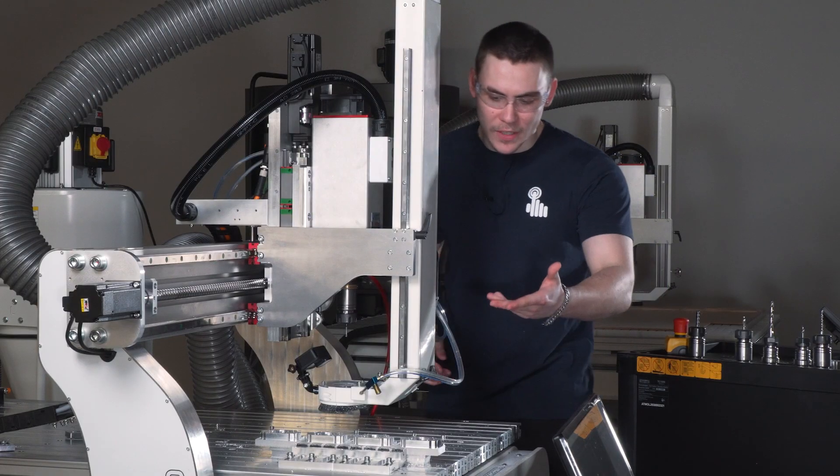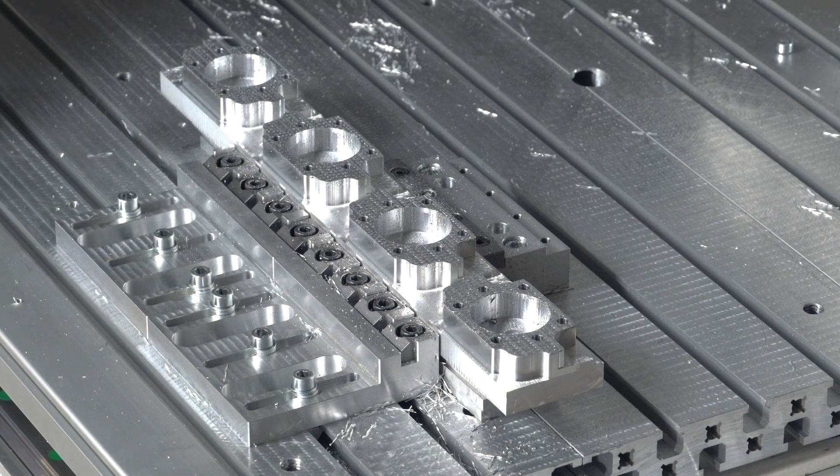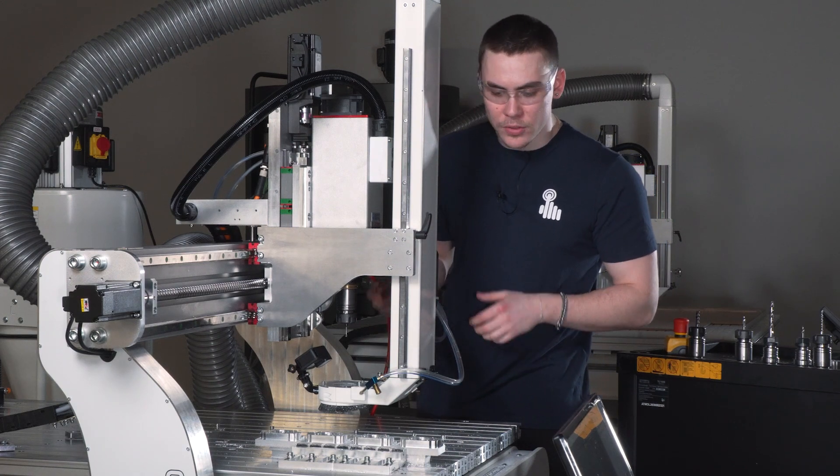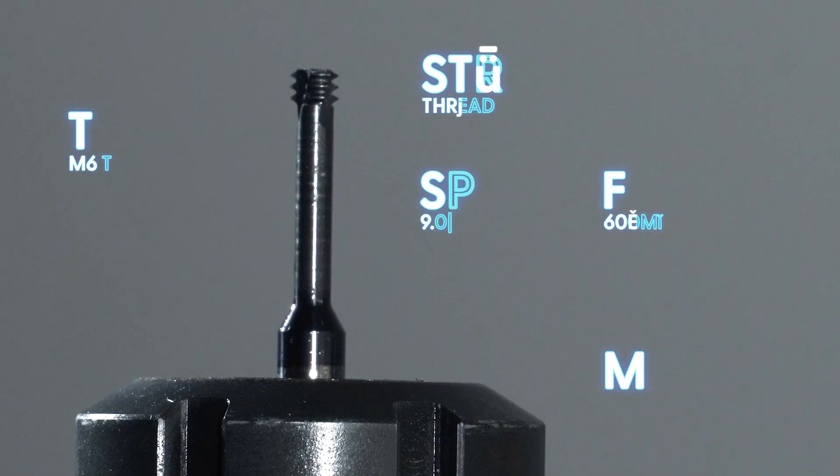Okay, so here we see that the machine has drilled very nice holes for the threads. The next thing is threading, and I have already mounted the next tool for threading, so let's go.